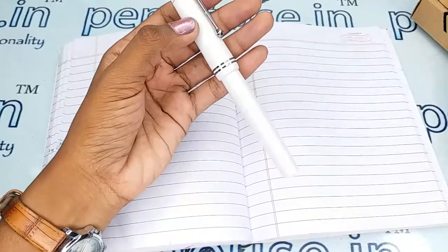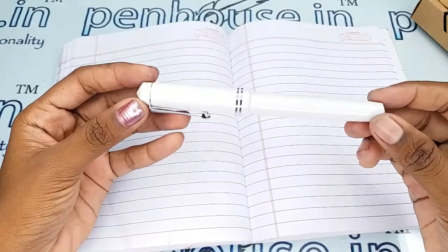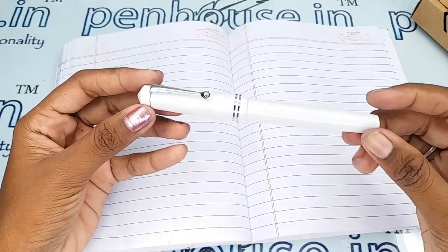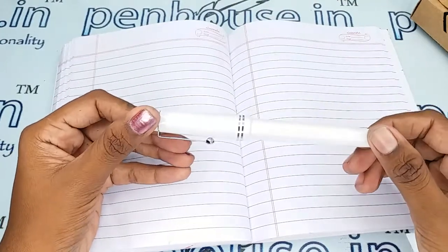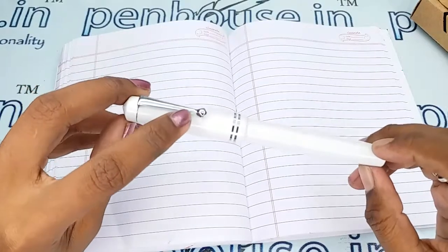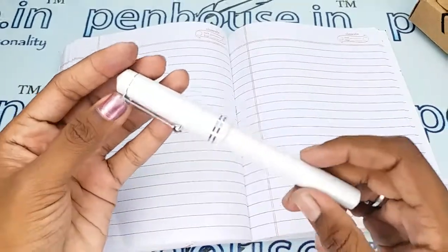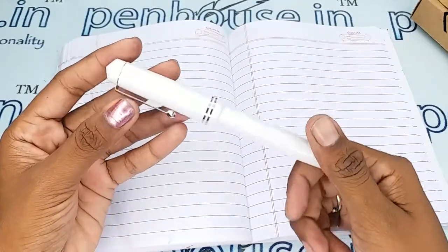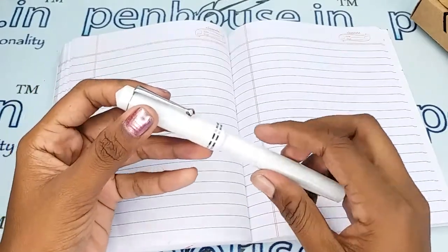This is a white color fountain pen, and this video is specifically taken to give a clear insight on the pen because just with photos you can't understand the full details. This pen has a silver trim portion and a silver clip, with two silver rings on the cap. The brand's name 'Click' is stamped on the body, and this is a screw-type mechanism — you have to unscrew the cap to open it.